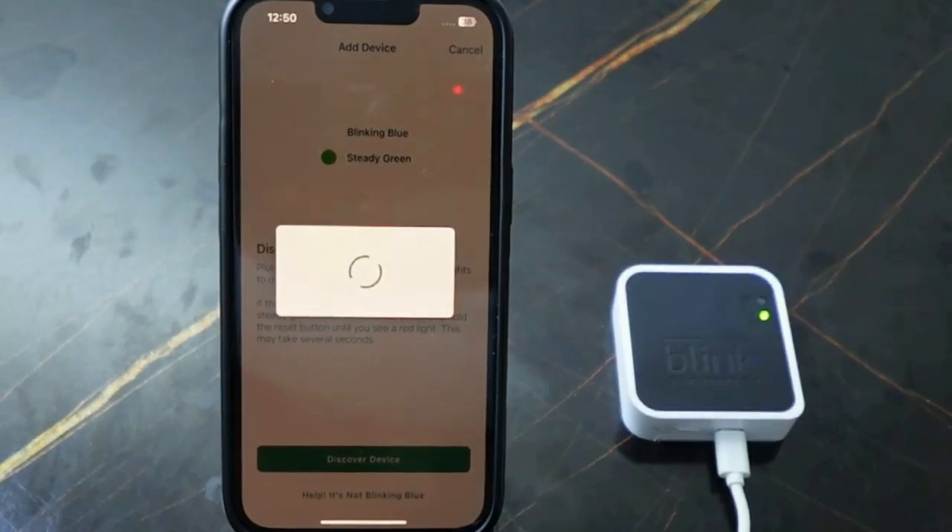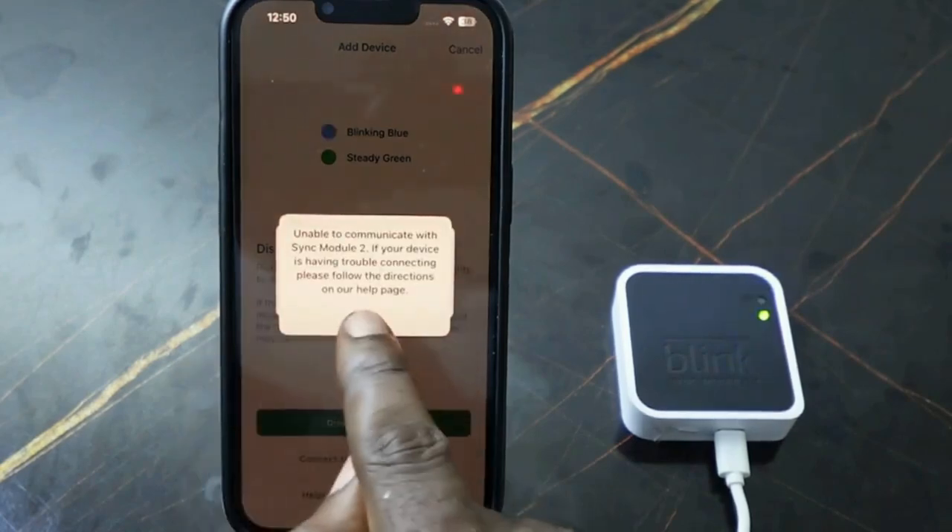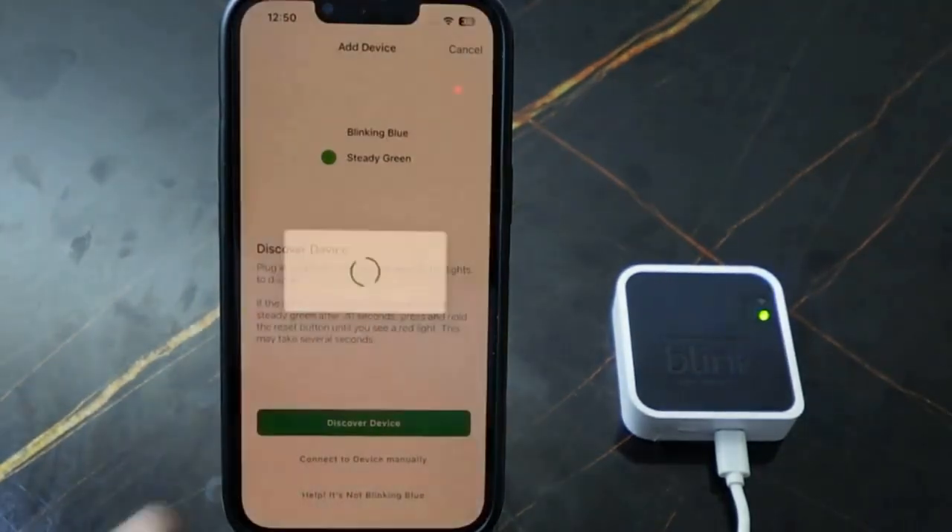Here you need to join the Blink network — tap 'Join.' Wait a few seconds. If needed, tap again.